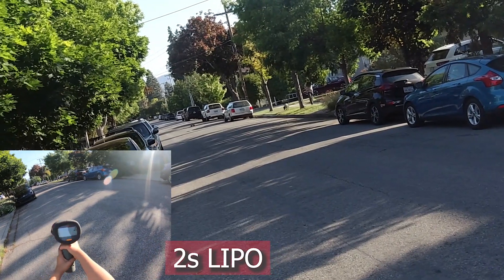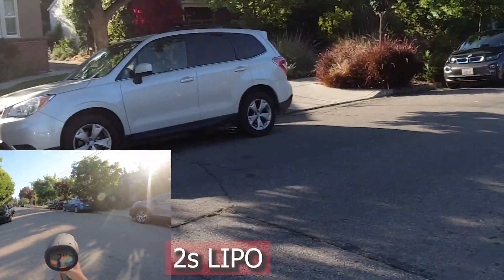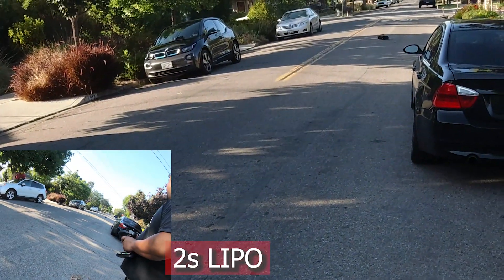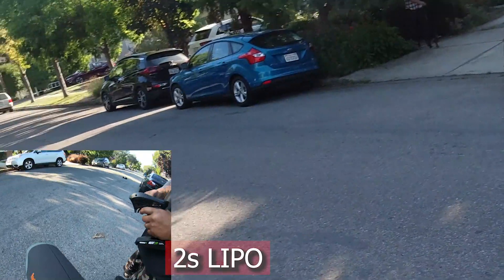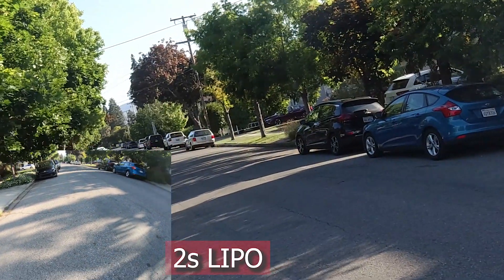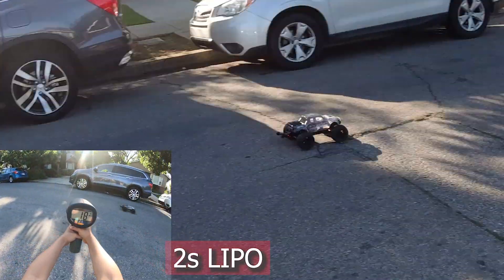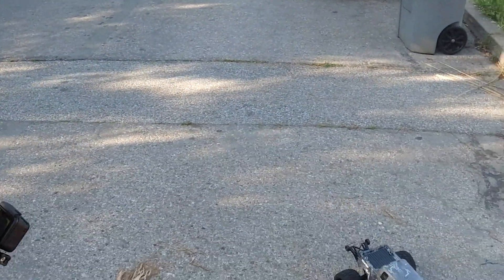Okay, ready — come out a little bit more. What was it? 30. Let me see — 30. Okay, let's do one more. What was it? 29, so pretty much 30 miles an hour. We got four miles an hour faster than the other battery.